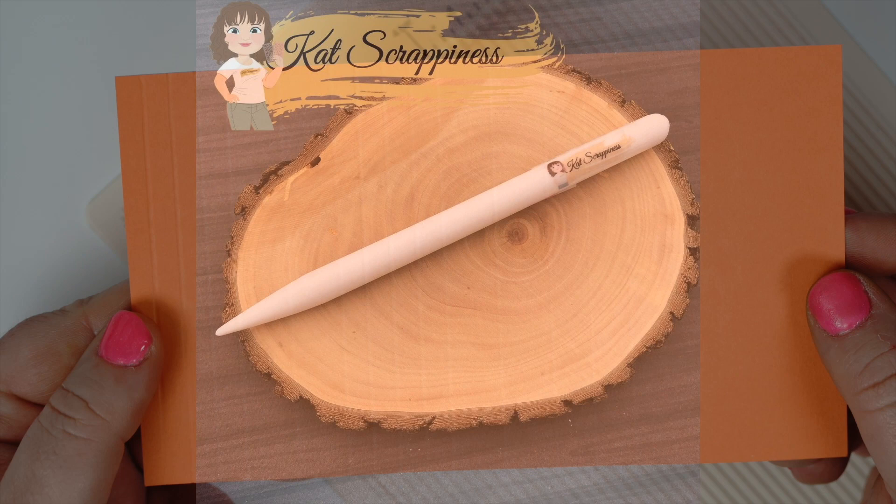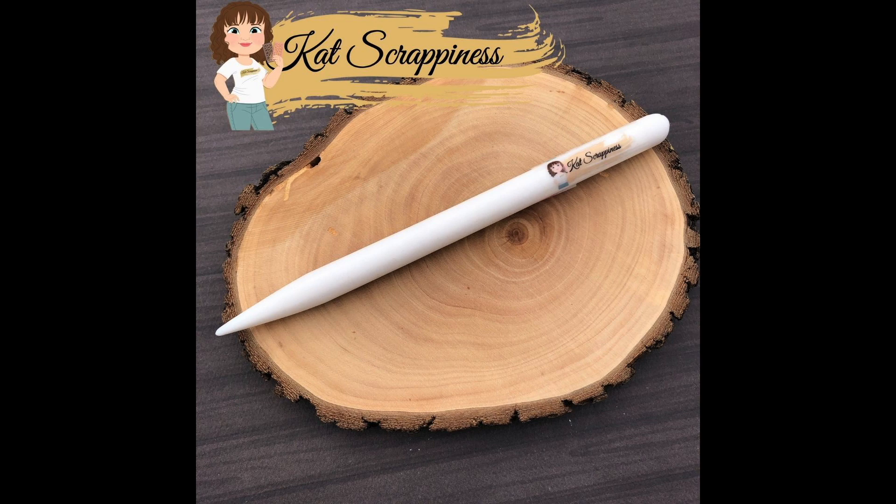I hope you enjoyed the introduction to the new pencil bone folder. All the details are listed below. Have a great day. Bye-bye.